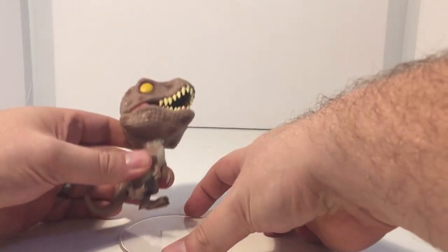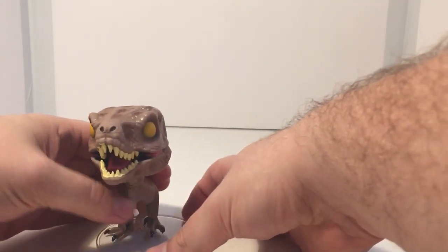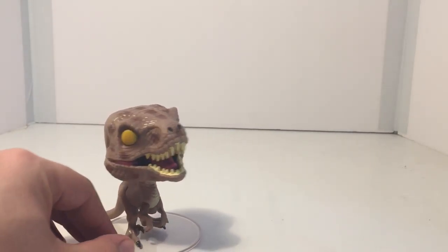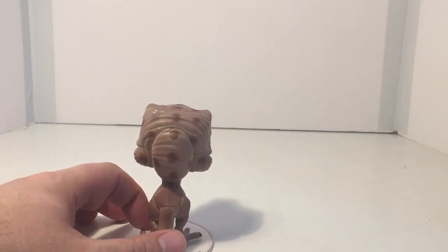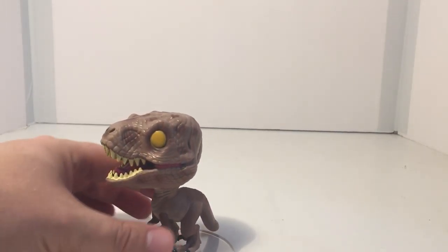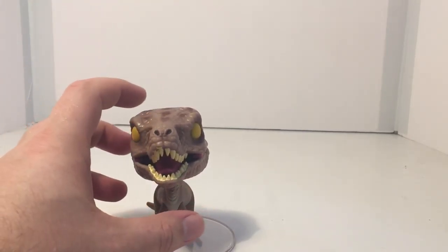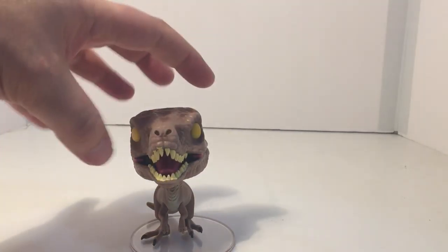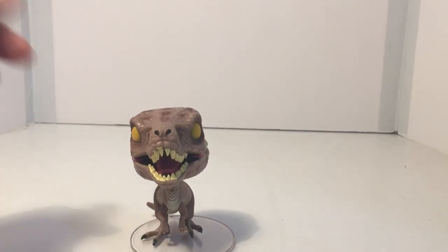I do like the sculpting on the Pop Figure itself — it's very nicely detailed. Unlike other Pop Figures, the head does not move; it is stationary so you can't turn it side to side. Pretty much for all Pop Figures, anything that is movable is usually the head. Or if it's a Marvel Pop Figure, the head is a bobble head.